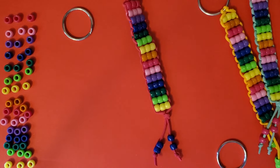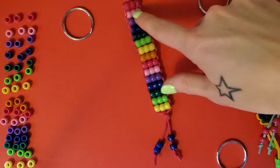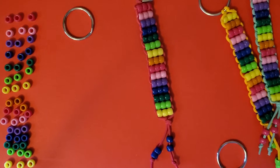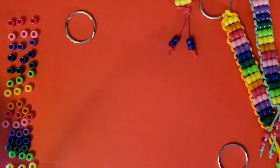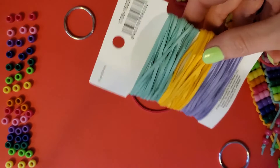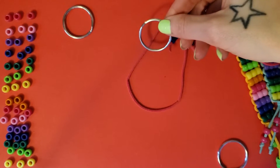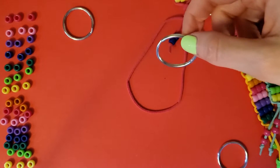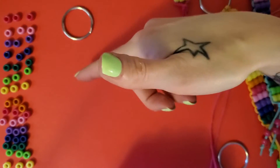We're going to be making one of the more popular tutorials from TenGemsDIY.com — these rainbow pony bead keychains. They're super nostalgic, they're awesome, they look good on everybody. You need pony beads, leather cord which is super sturdy and great for any project, scissors, a ruler, and key rings. You can get these anywhere at craft stores, and I posted a link in the description.